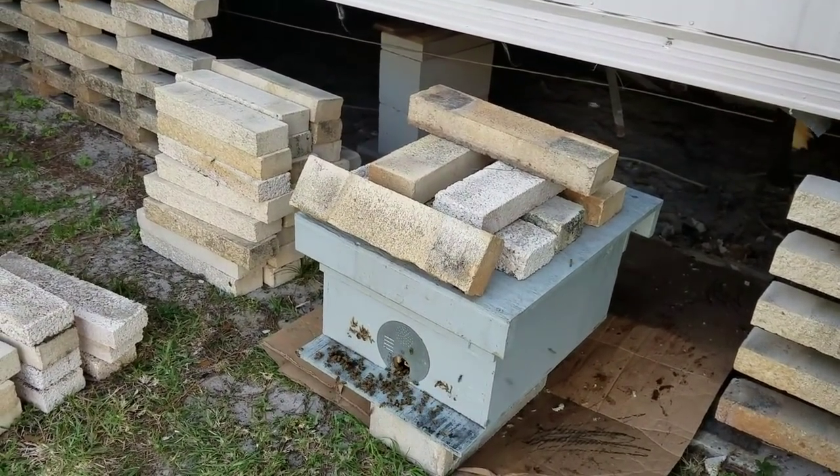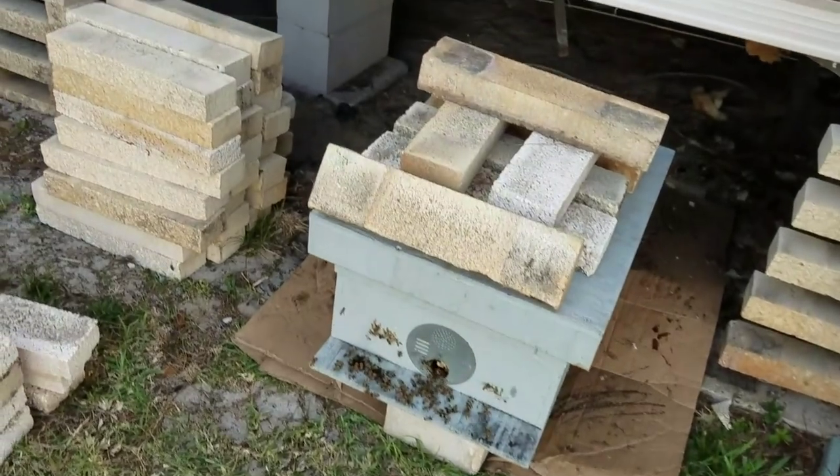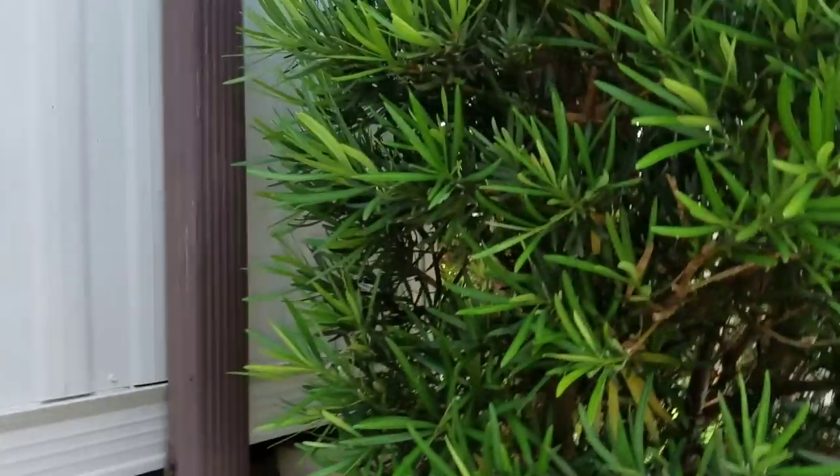It's all clear right now. Let me look under the home and make sure there are no big surprises under here — I haven't even looked yet. Nope, they're staying put as they should in their new home. They don't really have any reason to come back in here because their brood, food, and queen are gone.